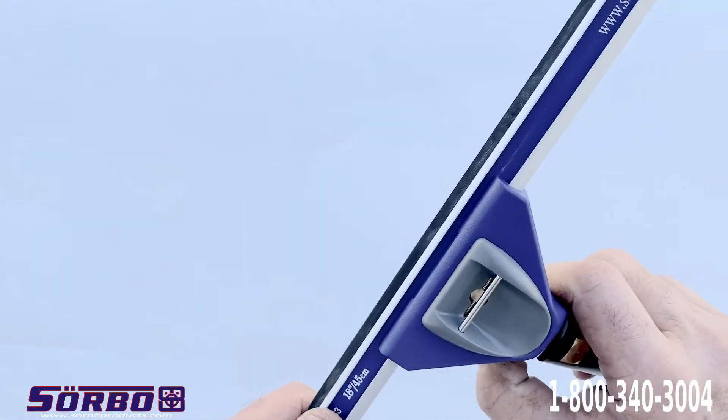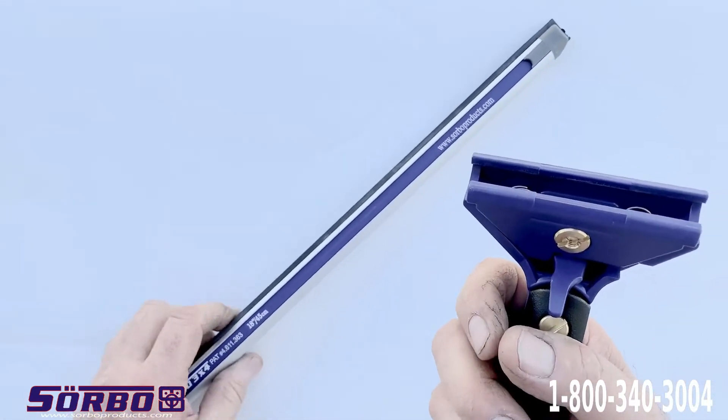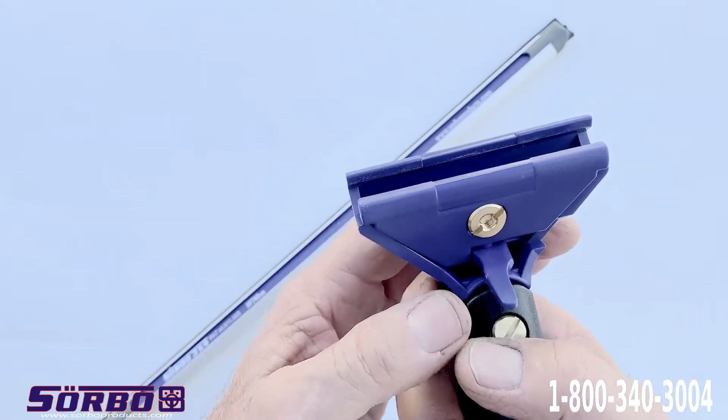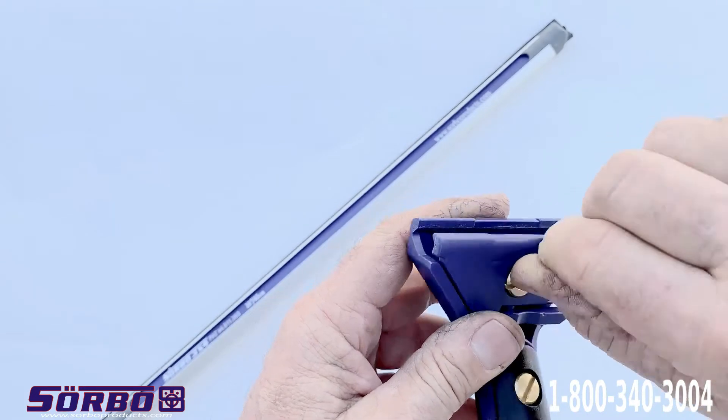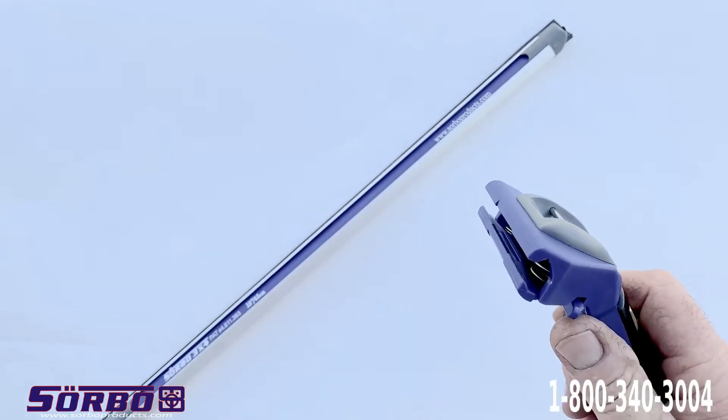This handle is universal — it fits all the squeegees on the market. Whether it's brass squeegees or stainless steel squeegees, all you have to do is screw this in with a dime and it actually gets into the right size.